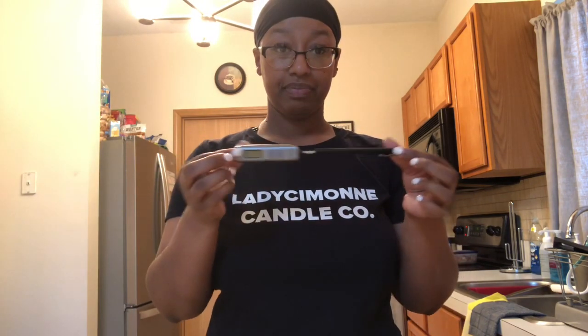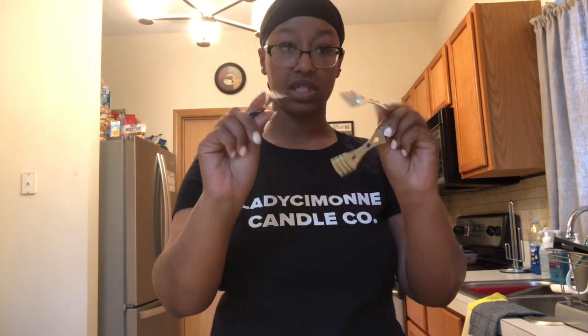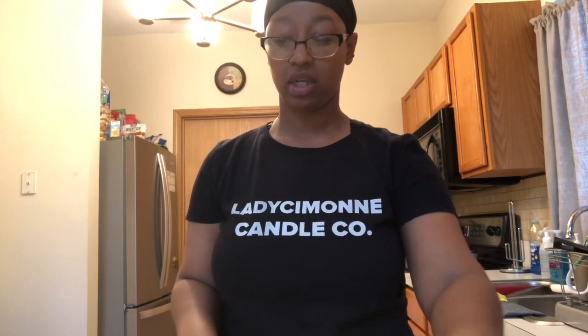Many people use a presto pot — I'm not there yet but plan on getting one soon. Until then a pouring pitcher is just fine for the double boiler method. You'll also need a thermometer to keep up with your wax temperature, a stirring utensil like a straight-sided spatula, wick holders and wick bars, something to trim your wick like a wick trimmer or wire cutters, and some tupperware to hold and measure out your fragrance oil, since fragrance oil eats through paper cups.